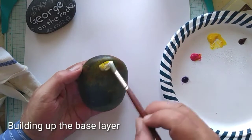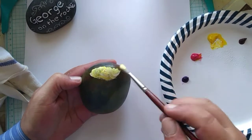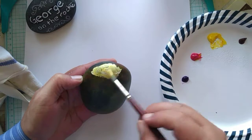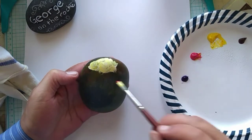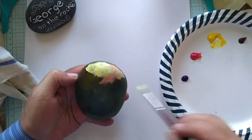Allow the paints to completely dry before going on to the next step. What we're doing now is adding a second layer using the paints used before — the Liquitex primary yellow and primary red.